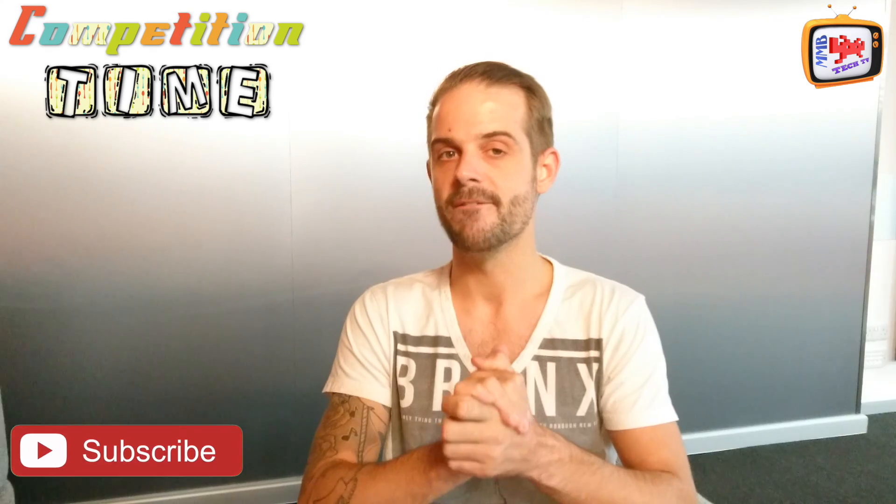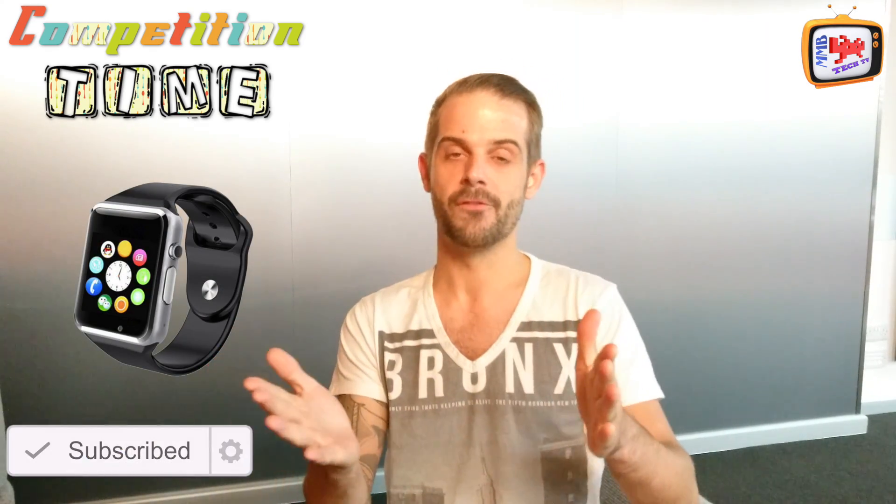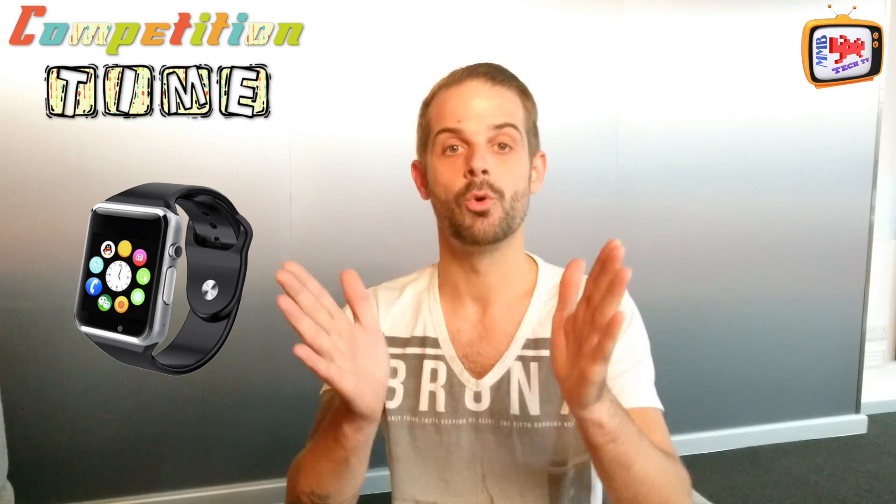We've still got our competition on the go for your chance to win your very own W88 smartwatch. So if you want a smartwatch for free, all you need to do is simply like, comment, and subscribe to the channel. As soon as we get 50 subscribers, we'll stop the competition and announce the winner. It's as easy as that — good luck.